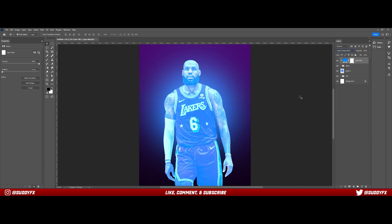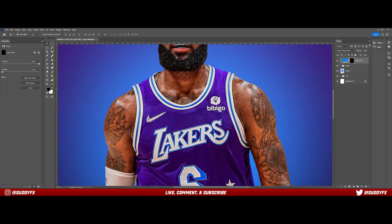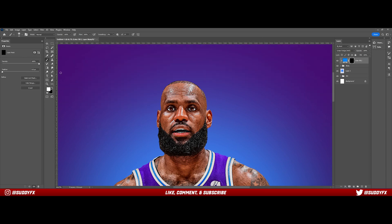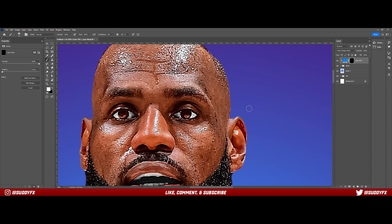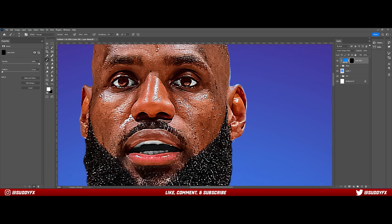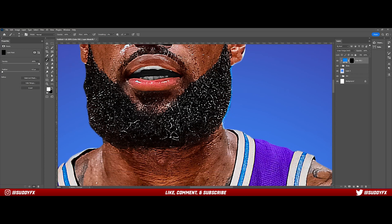Press Ctrl+I (or Command+I on Mac) on the mask to invert it, and now you're going to paint over the outside. This part is for more of a rim light. Use a very small brush, still at zero hardness — it's more forgiving than a fully hard brush. A full hard brush looks like you've been colored with a crayon, and that's not the look we're going for. Go over the very outside of the player, making sure the lines aren't too thick or too thin — you want a nice even thickness throughout the glow.